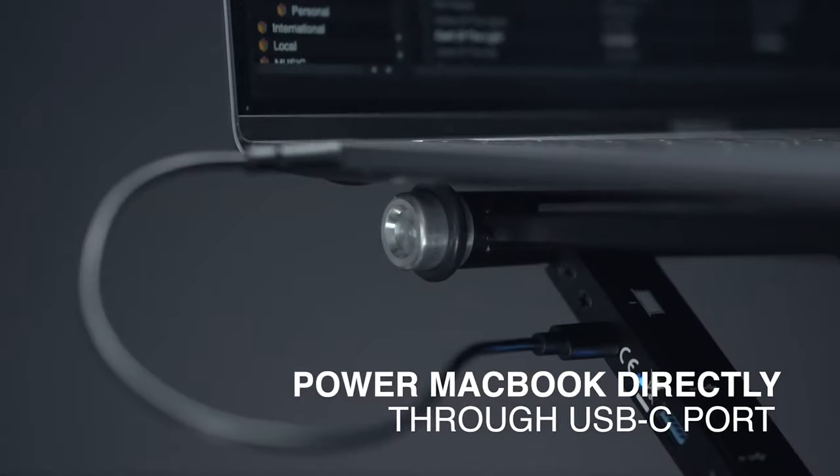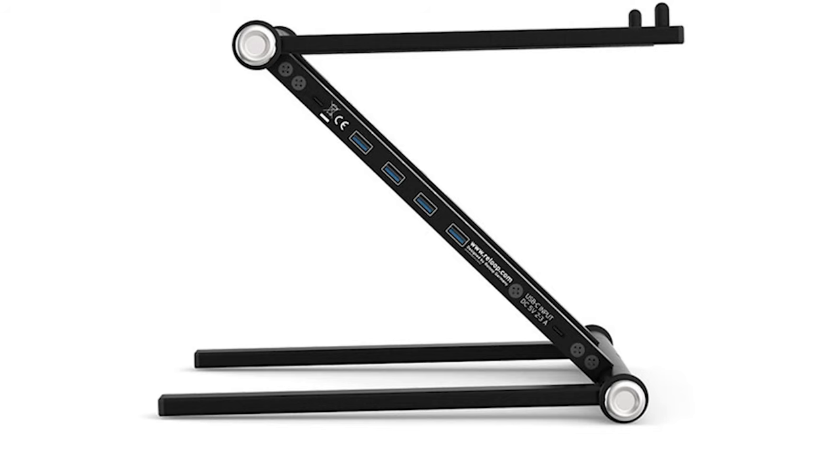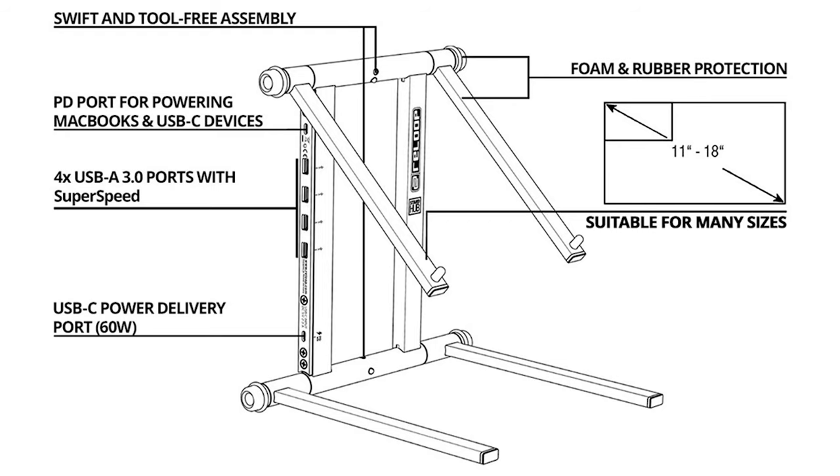It has four USB Type-A — I wish it was all USB-C, but you know what, it's fine, it's absolutely fine. Four USB Type-A 3.0 slots, two Type-C 3.2 slots: one for power from the stand to the laptop, and one for power from your laptop brick going into the stand. So you've added four extra USB slots with legacy Type-A.